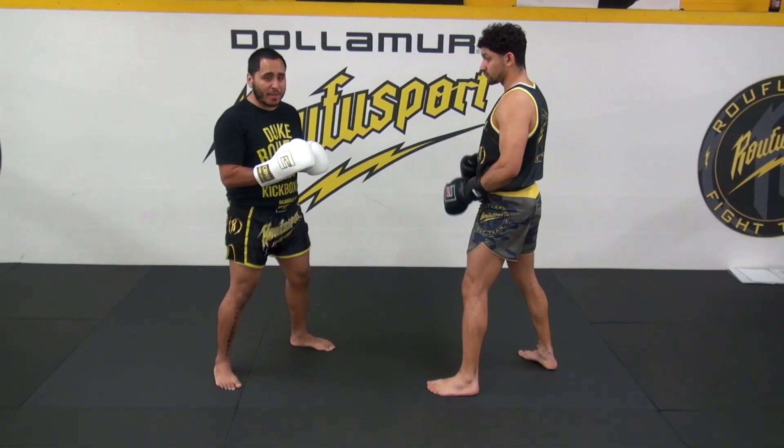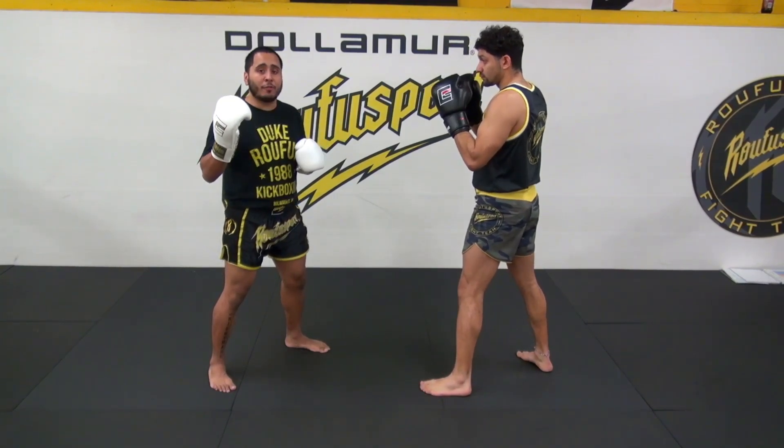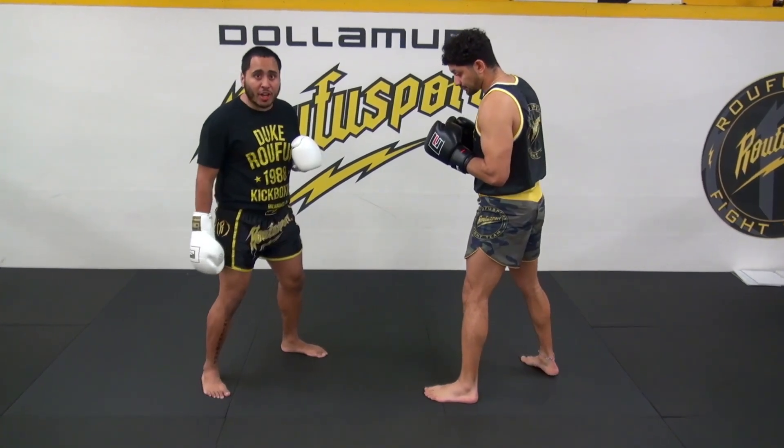Round one is going to be all about the jab and very basic context about the jab. I like to give a few cues when throwing the jab. Cue number one: I'm going to push off my back foot.